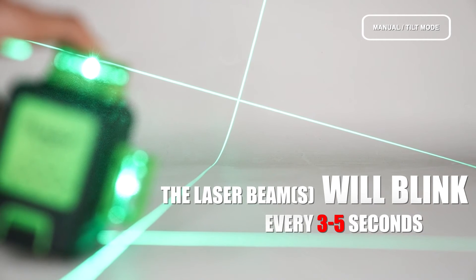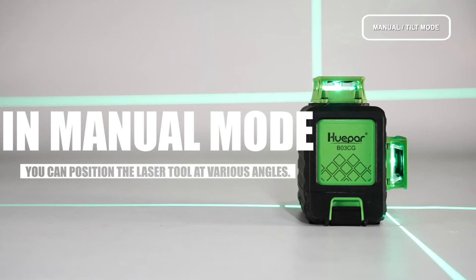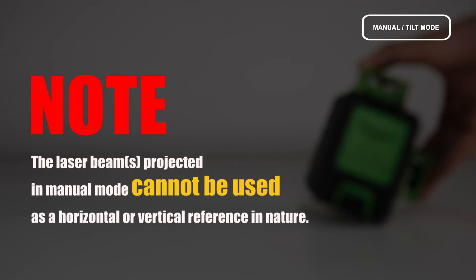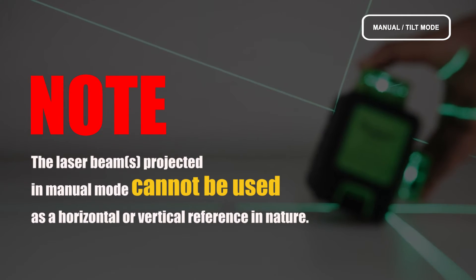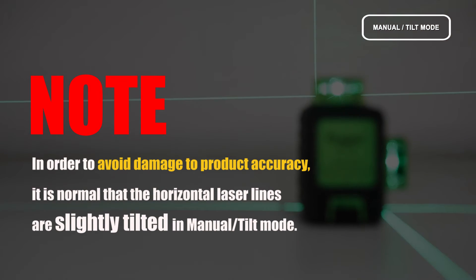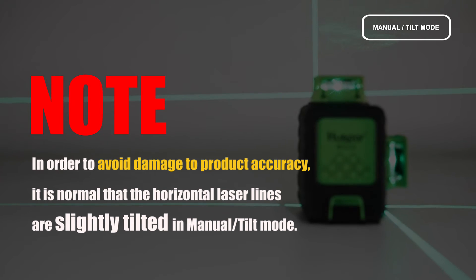The laser beam will blink about every 3 to 5 seconds to notify you that it is not self-leveling. In Manual Mode, you can position the laser tool at various angles. Note: the laser beam projected in Manual Mode cannot be used as a horizontal or vertical reference. It is normal that the horizontal laser lines are slightly tilted in Manual Tilt Mode.